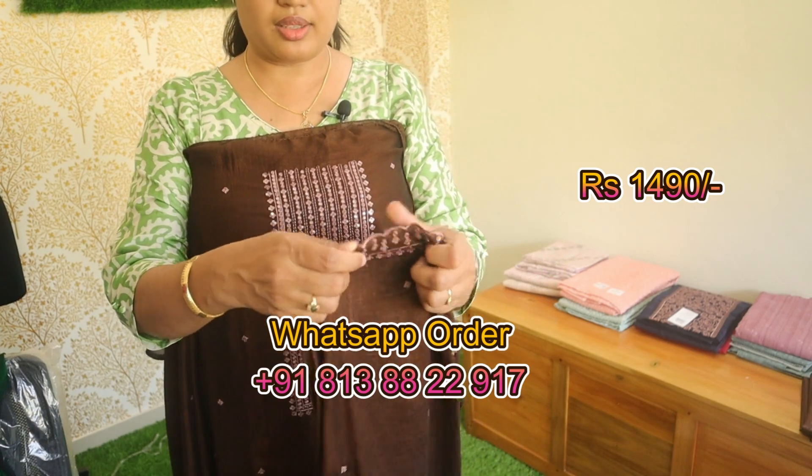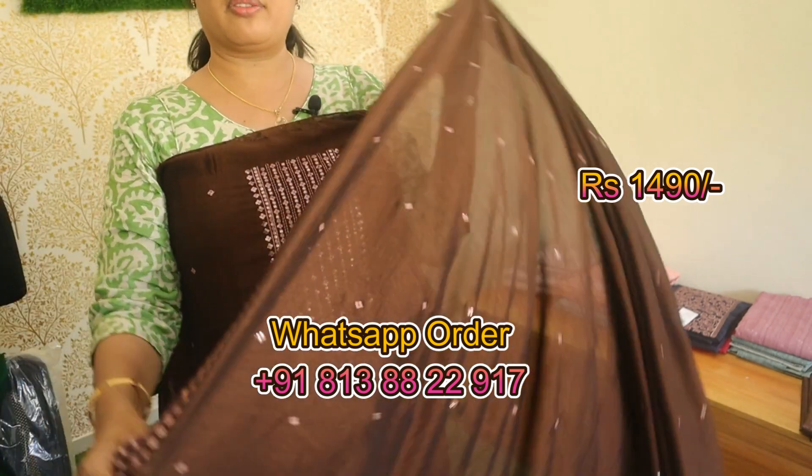Next color shade is a very dark chocolate brown shade — same pattern, same hand work.